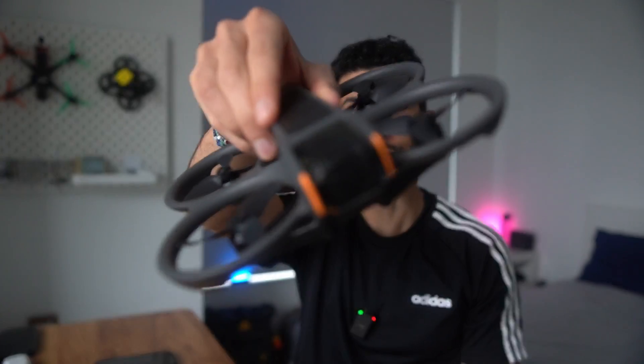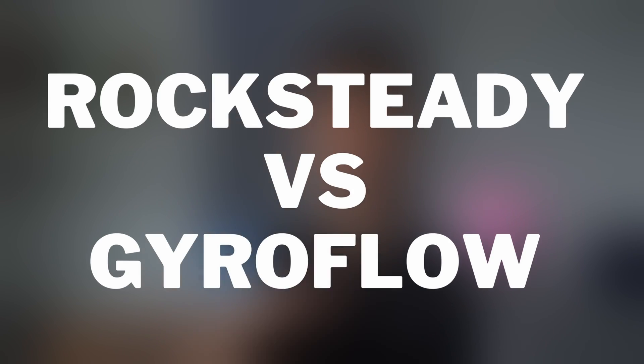Hey guys, welcome back to another DJI Avata 2 video. This week we're going to be looking at Rocksteady versus Gyroflow. By the way, if I sound nasally it's because I've been feeling under the weather, but we carry on because I'm dedicated to doing YouTube and I wanted to make sure this video is on time for you guys.